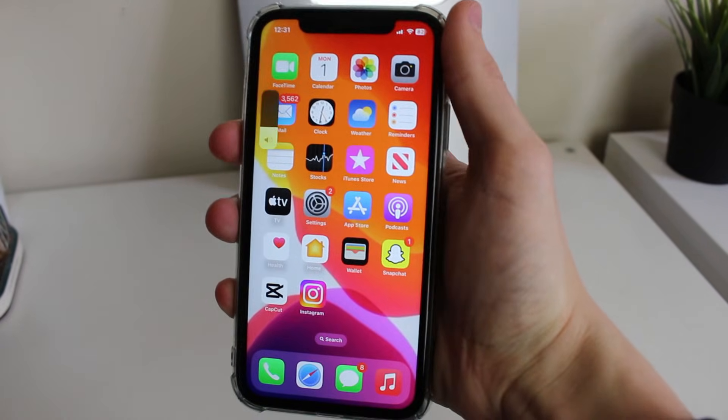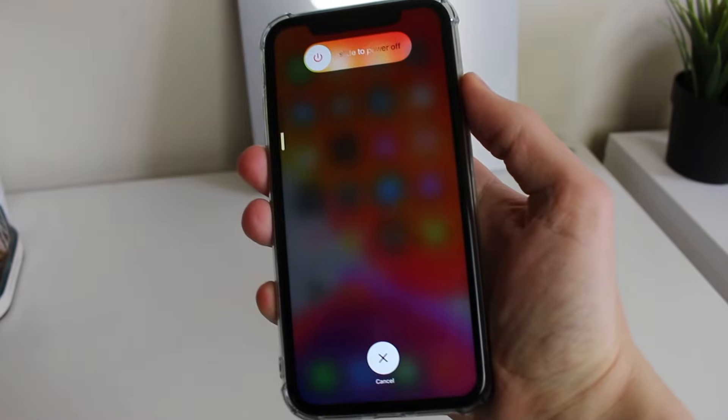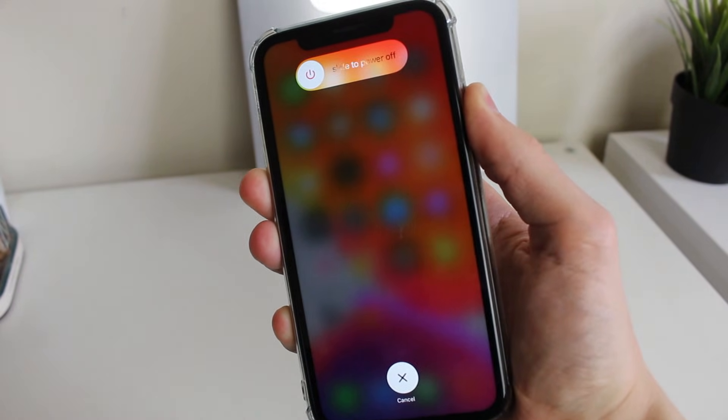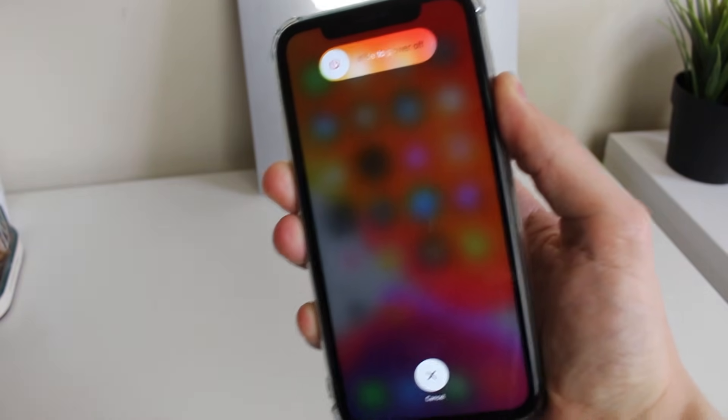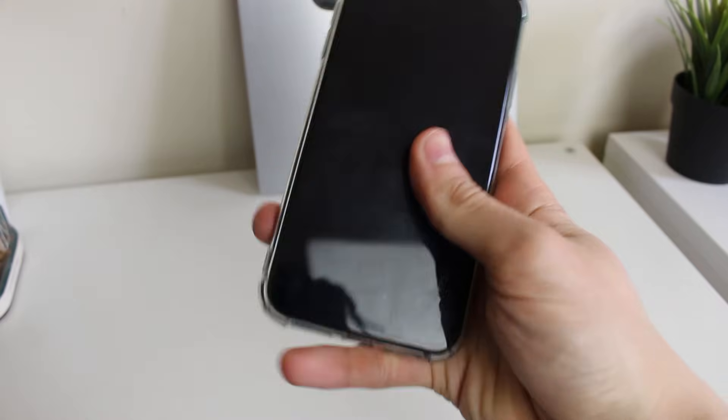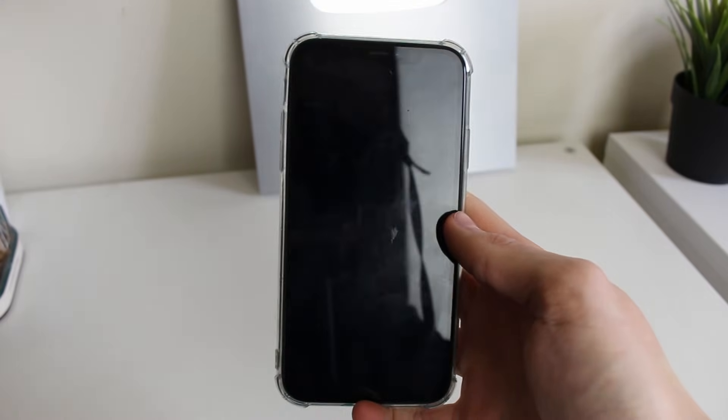Press the volume up button, then volume down, and then hold the power button. You'll then see a screen that says slide to power off — but continue to hold that power button. Any moment now your phone will go black, start turning off, and you can then let go. Your phone is now going to automatically restart.